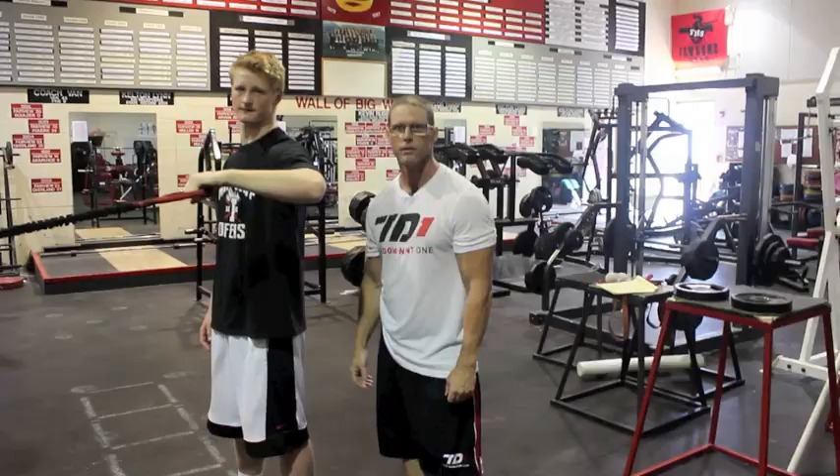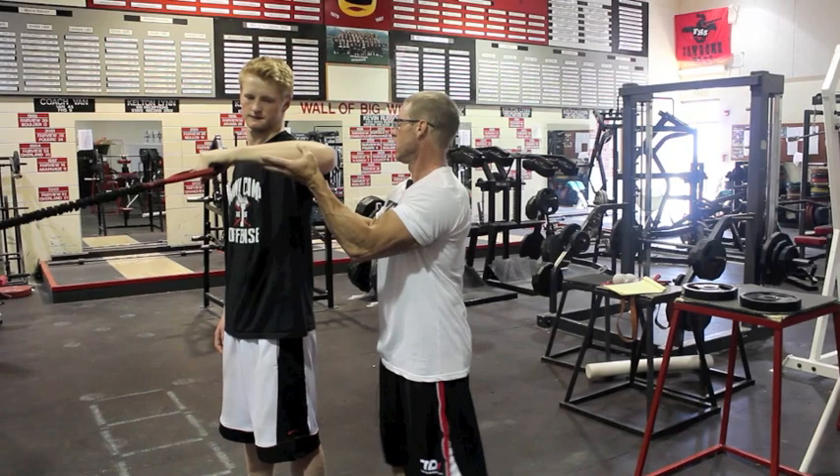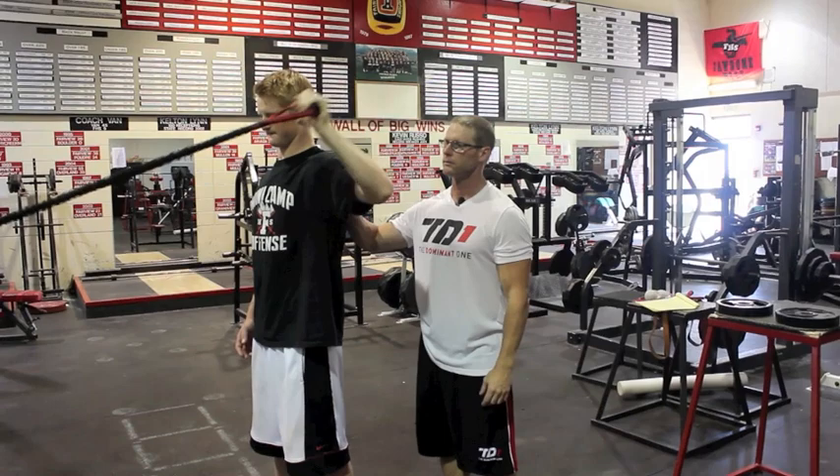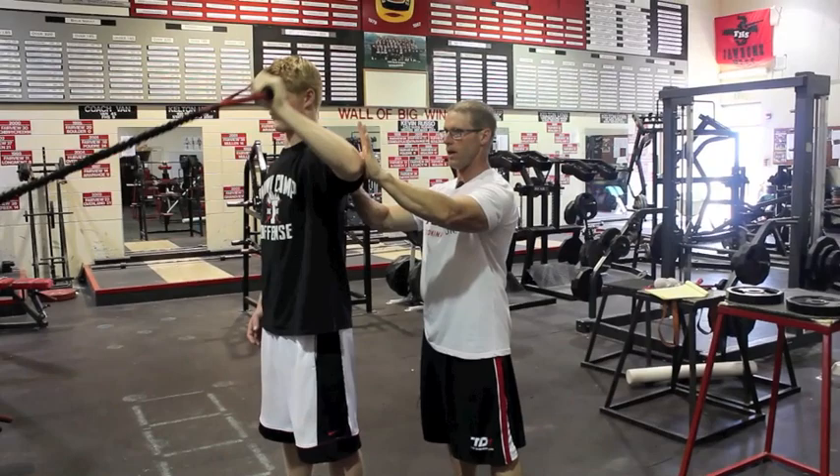Now we're going to move to band external rotation. Elbows will be here. I want to retract that blade and keep it tight. Then he's going to extend up each time, keeping that blade retracted. Try to keep that elbow in place, keep that band tension on it, and keep this blade retracted the whole time.